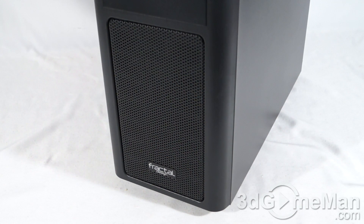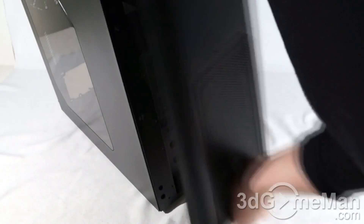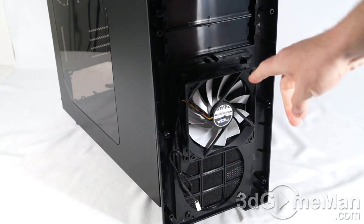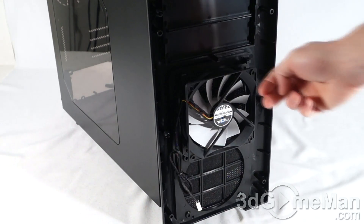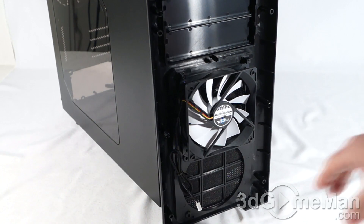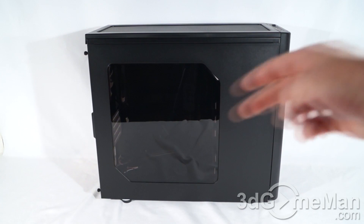Behind here you can install two 120 millimeter fans and they include one 120 millimeter fan. This front panel is easily removed by pulling at the bottom. With it removed you can see the included 120 millimeter fan, which intakes cool air, as well as the dust filter. You can install another 120 millimeter fan. On the left side panel they include a very large window, but the right side panel is plain.